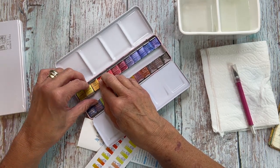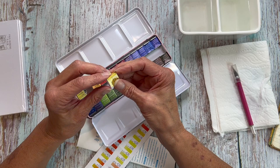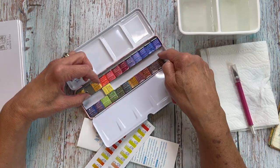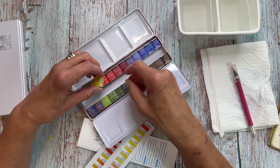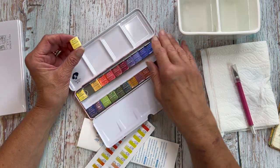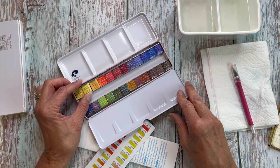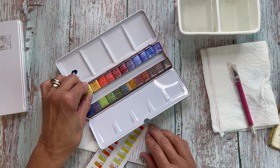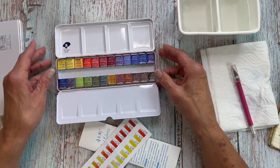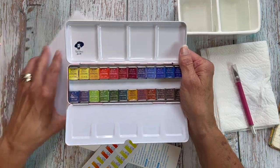Let me show you how these work — we'll just take out this second one here. This is a half pan. You could put more in sideways if you needed to, so you could get quite a few more paints in here. This is a set of 24 and I'm going to go ahead and get a swatch card set up and then we can fill that out and test these paints. Is this crooked or is my table crooked? My table is messed up, you guys.